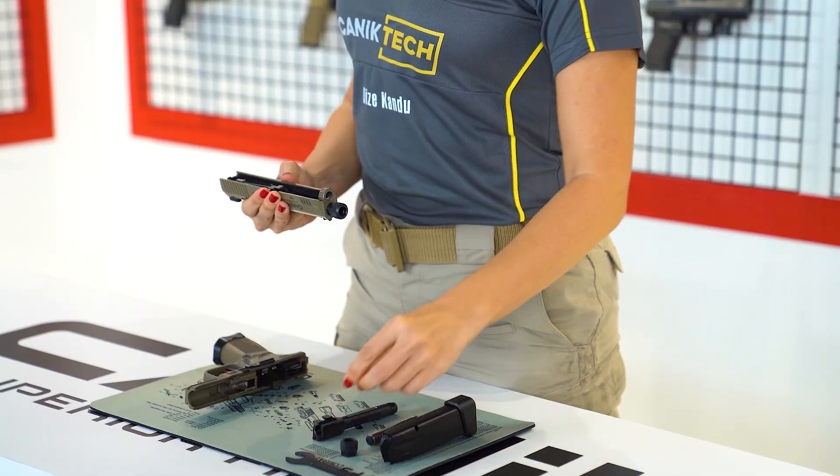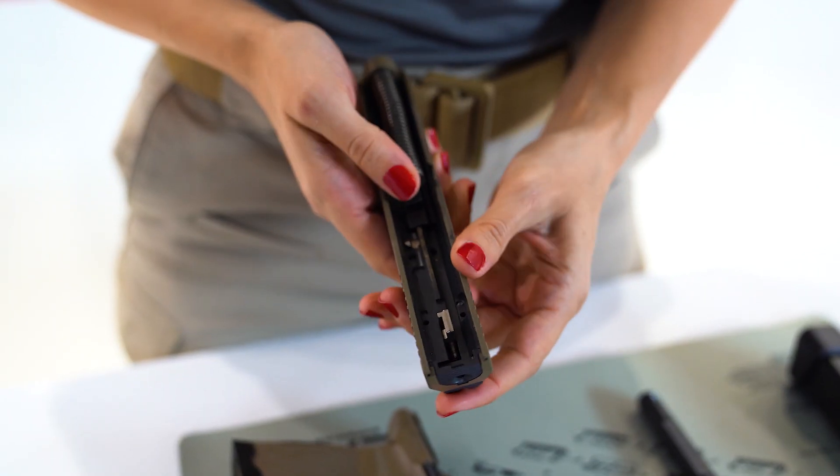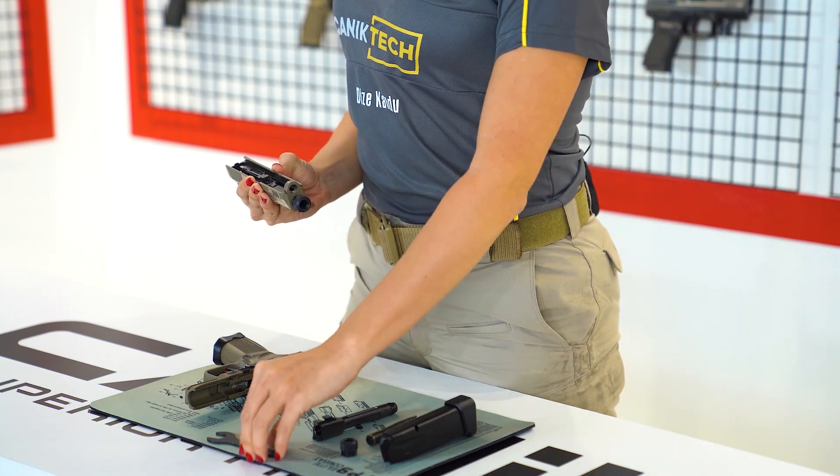Then, while making sure the flat end of the recoil spring is facing the chamber, place it into the slide. Use your thumb to press the spring towards the muzzle and slightly down. Next, screw the threaded muzzle protector back by turning the wrench counter-clockwise.